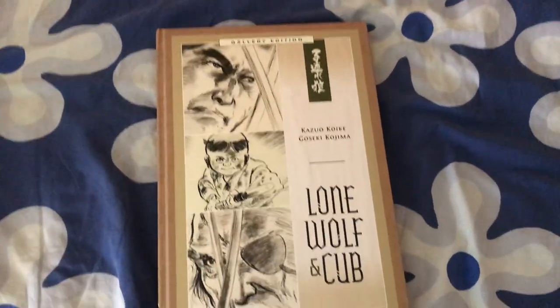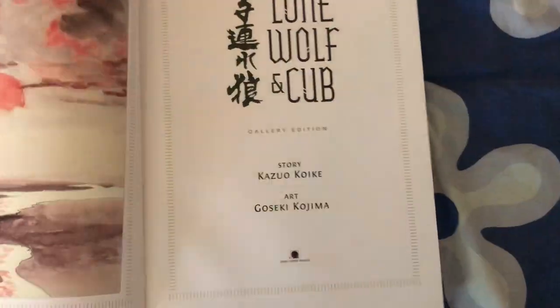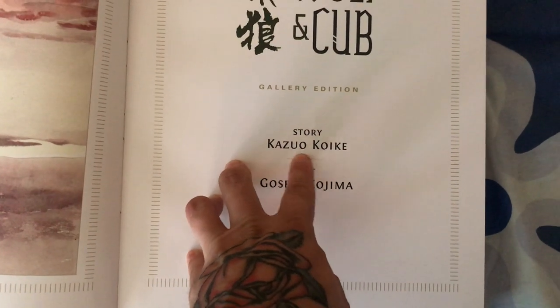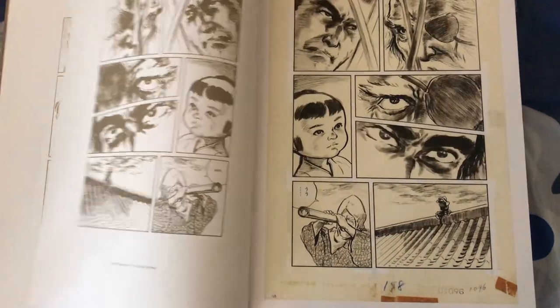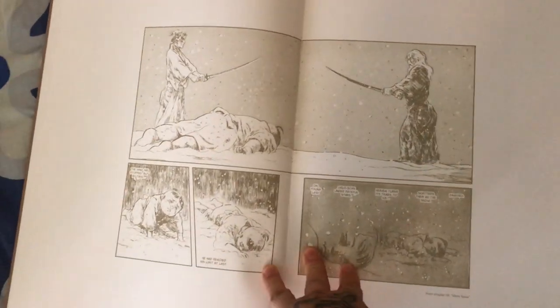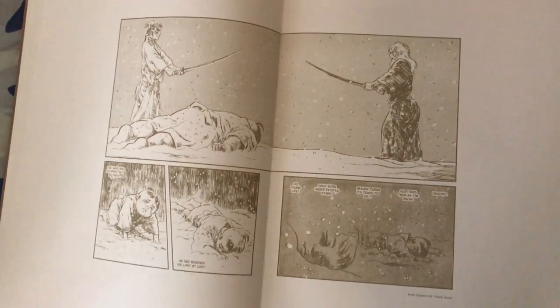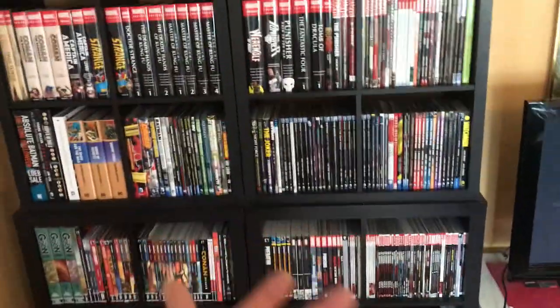On to the third big book — this is the Lone Wolf and Cub Gallery Edition. I've done an overview of this on my channel, so go check my previous videos. It's a beautiful book — the Lone Wolf and Cub series. One of the creators, Kazuo Koike, passed away earlier this year. This is seriously one of the best books I have. It doesn't get much better than that.